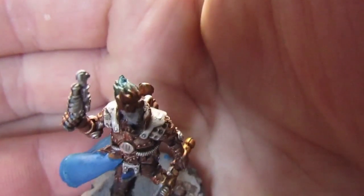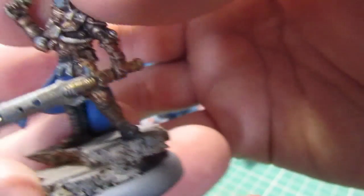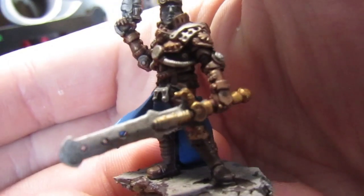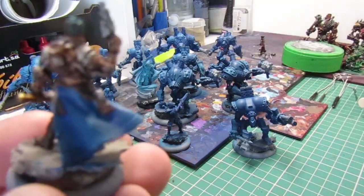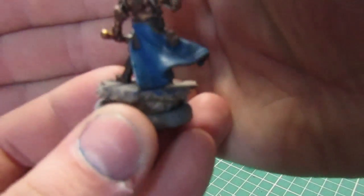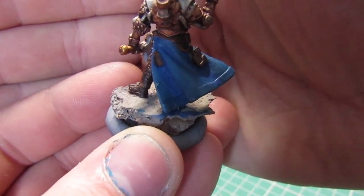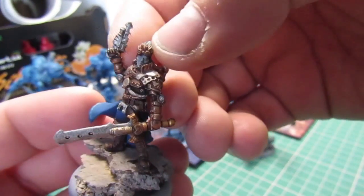I haven't done his face. I base coated his hair brown and glazed the blue towards the tops of it, as if it's electricity. So I have to paint his face, maybe highlight the sword. I washed the whole thing by the cloak, obviously. I need to do blue lightning in the back of his backpack kind of thing, and maybe his goggles as well.